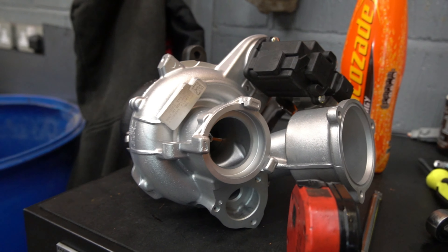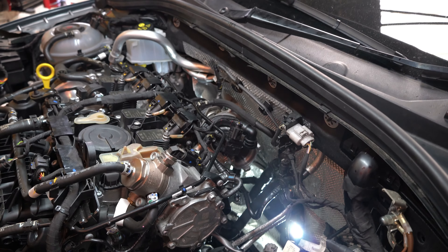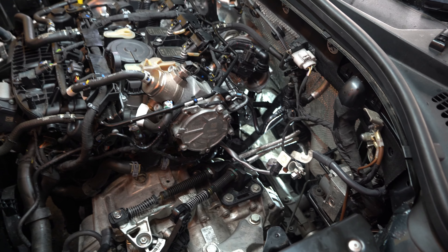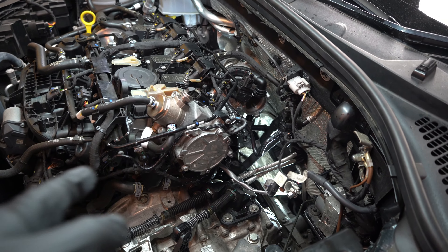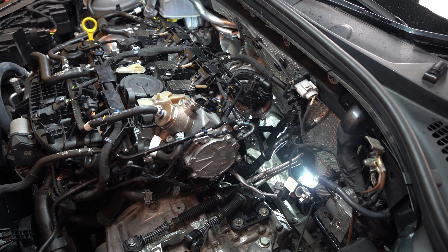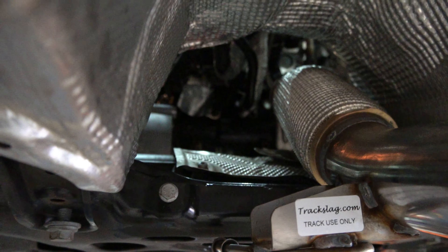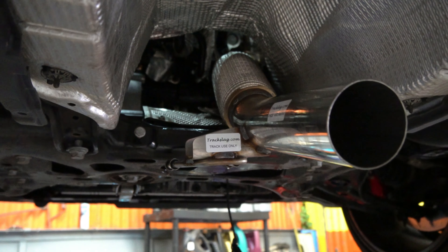This is the old Octavia VRS turbo that Dyl has just pulled out of the car. The car has had the Wagner intercooler put on it as well — you can't really see it but it has come out. So obviously we've got all the space out the back now, and moving over to Dyl's toolbox we have the new Golf R turbo to go on. Dyl's going to start putting this on and then we'll show you what it looks like. The DCAT pipe is also off the car and we've got the new DCAT pipe to be put on when Dyl's fitted the turbo, as they're connected.